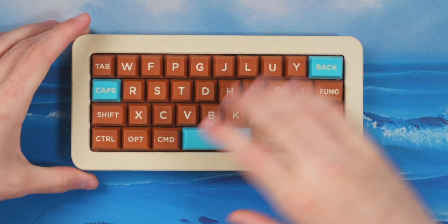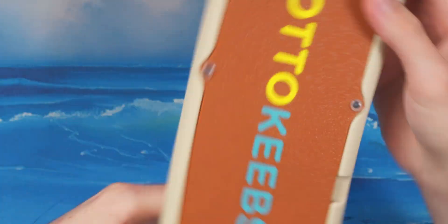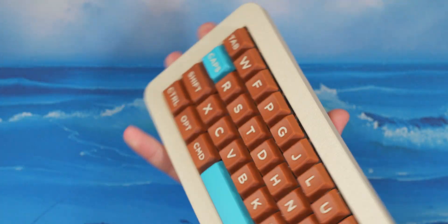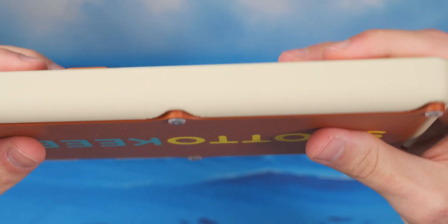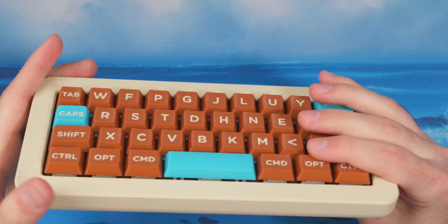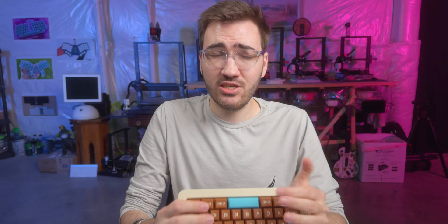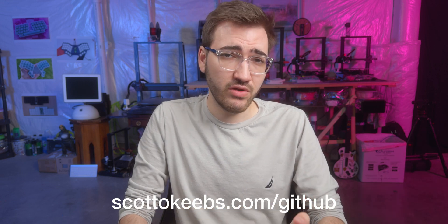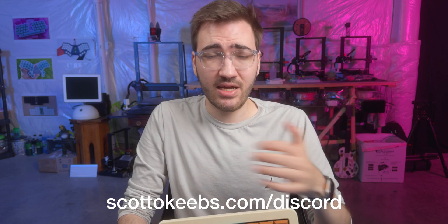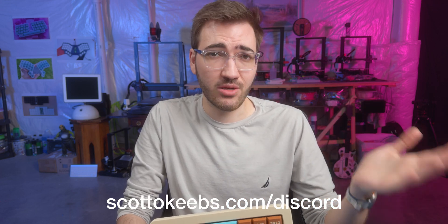That's the entire build of the Scotto 37. I'm very happy with how it came out — the blue, beige, and brown color scheme, the logo on the bottom, the offset cutouts for the bottom plate, and of course the gasket mount with that satisfying squish. The files are available for free in the description, including all the firmware. There's also a link to my Discord if you want to reach out or talk keyboards. Comment or subscribe if you liked the video — it really helps, and I'll see you next time.